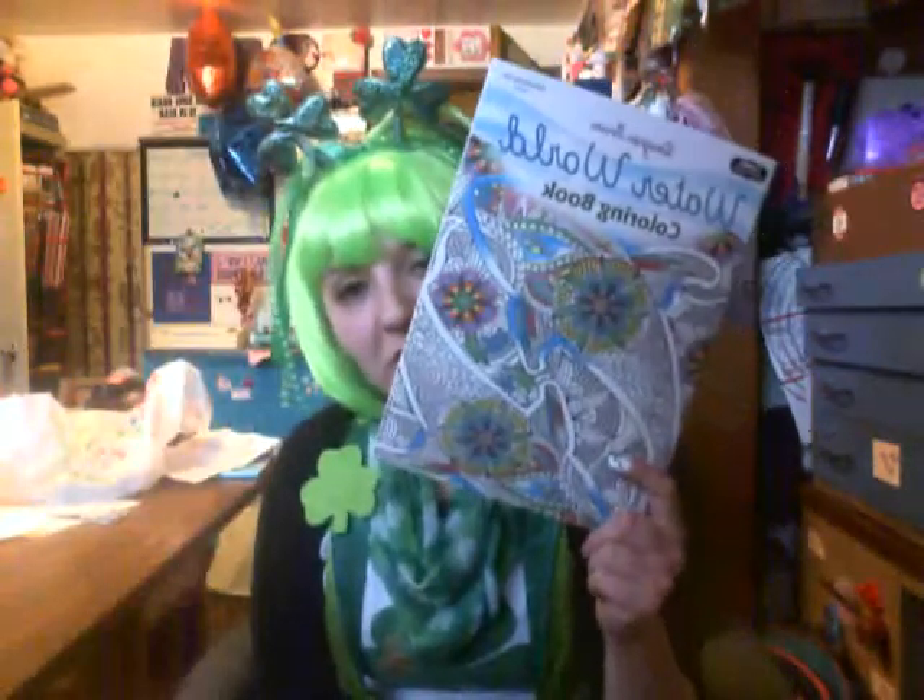I will link her down below — you should go check her out, she's a very nice lady. And I will also link the challenge down below. My mom pushed me this stuff — I also have a coloring book for her entry, and some coloring pencils.